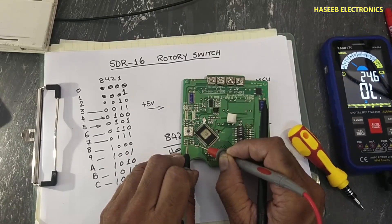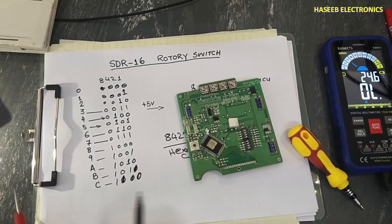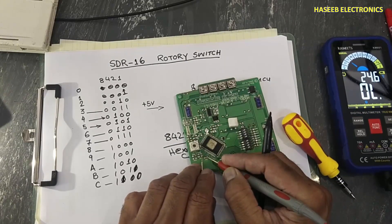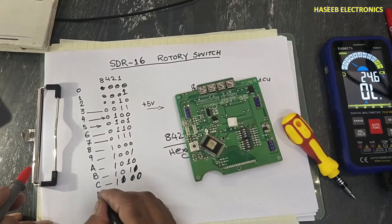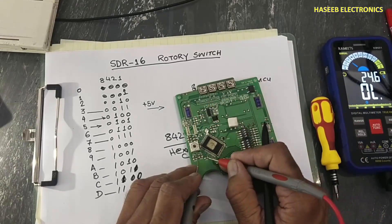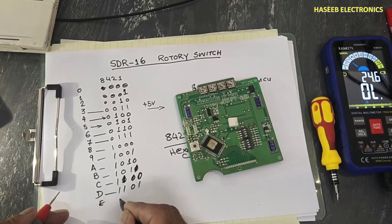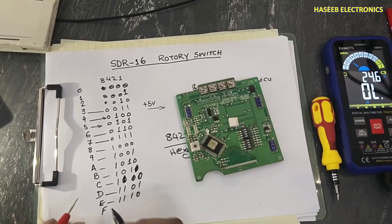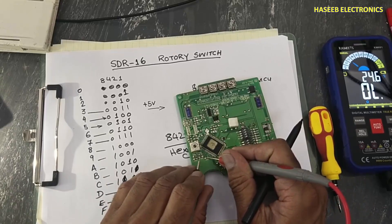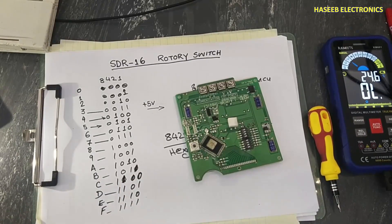At position C: eight and four are high, two and one are low — output one, one, zero, zero. At position D: eight, four, and one are active — one, one, zero, one. At position E: eight, four, and two are active, one is off — one, one, one, zero. At position F: eight, four, two, and one are all high — one, one, one, one.